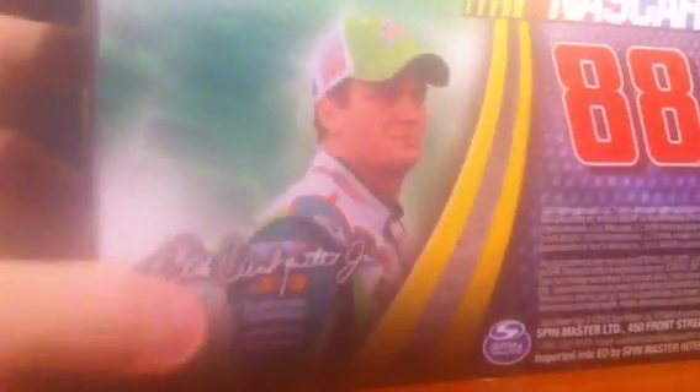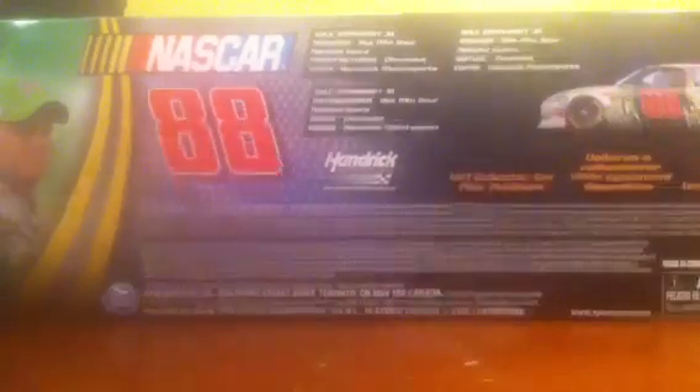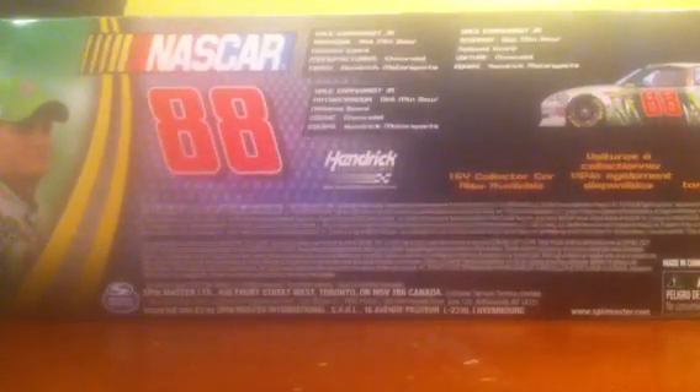So let's go over the box. You've got 88 Dale Earnhardt Jr., a picture of him, his signature, NASCAR Authentics, warning and all that. There's a NASCAR hologram. Inside you've got 88 Dale Earnhardt Jr., 100 Motorsports — pulled it back, probably the best part — his signature again, Spin Master, NASCAR 88. You've got details about the actual car and hauler: sponsor National Guard, manufacturer Chevrolet, team Hendrick Motorsports. And it says collect the 1:64 car — it's also available. The other side is the exact same.